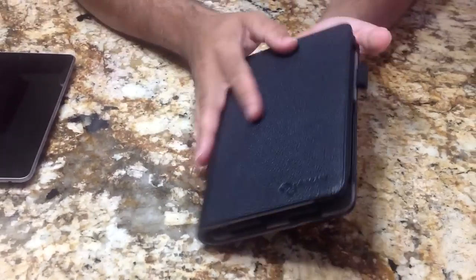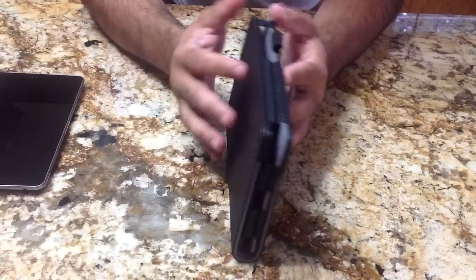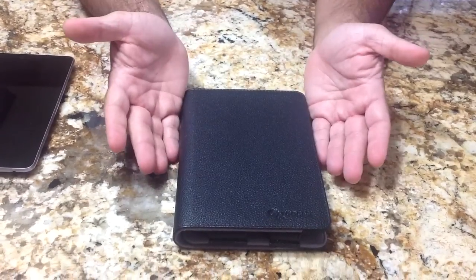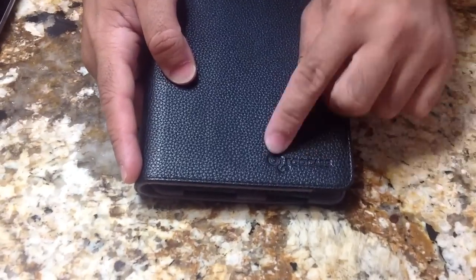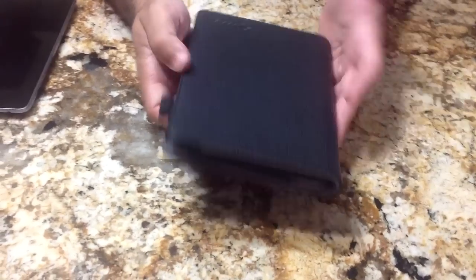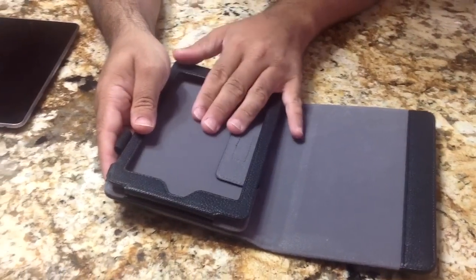We had looked at this case previously, and you'll see there's a video on it on the YouTube channel as well as on Tablets4Me.com. This is a nice case. It's what I think they call a vegan leather case. It does have the logo of the manufacturer in the bottom. It looks like a day planner, which is one of the things I really like about this case.